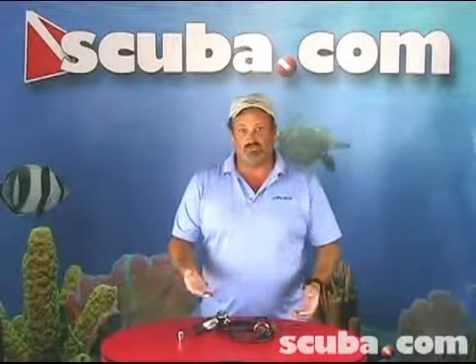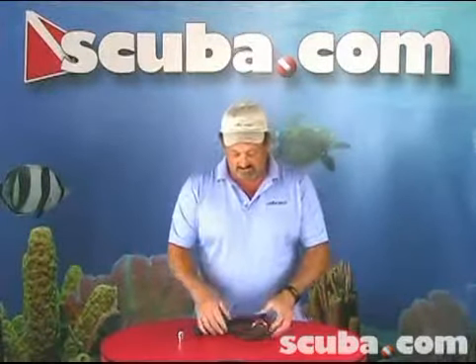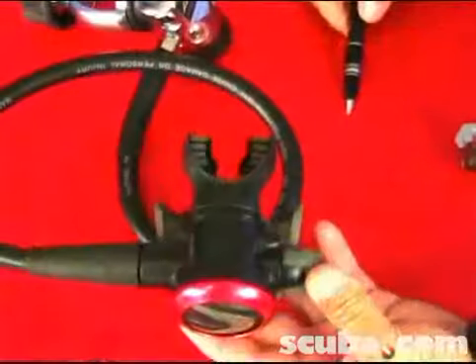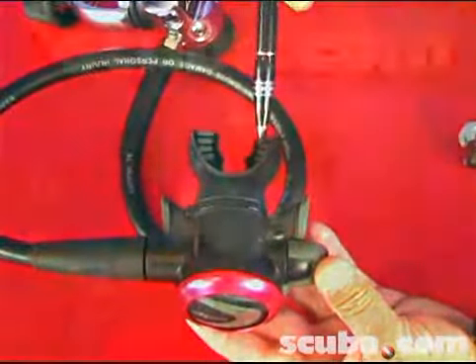Getting down to the business end of the regulator — when I say the business end, that's what you're going to breathe on. That's the second stage. Most of them look very similar, but you'll notice that this one is a very small, compact, lightweight second stage. We have an orthodontic designed mouthpiece with some nice bite pads.